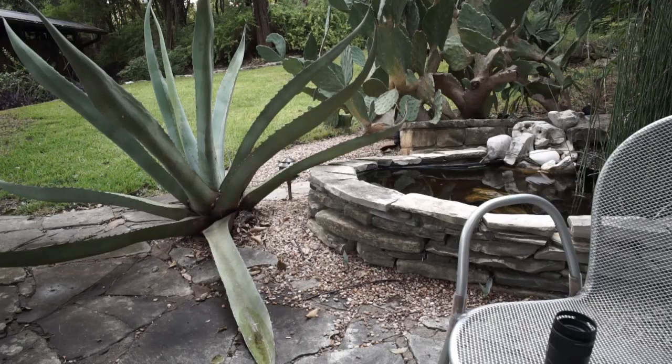Here's my little backyard scene and we're going to test out the TechArt Golden Eagle Mark III adapter with the new firmware version 2.00 for the Sony A7R Mark II.